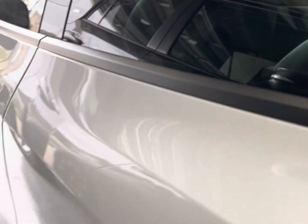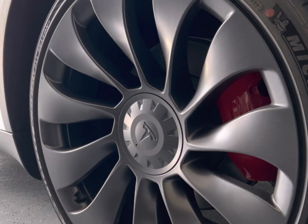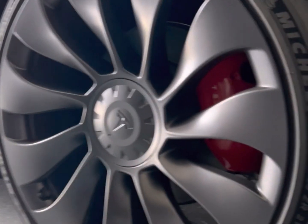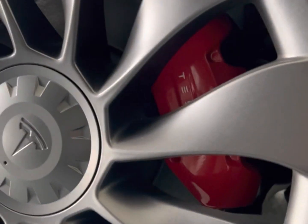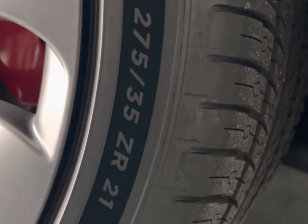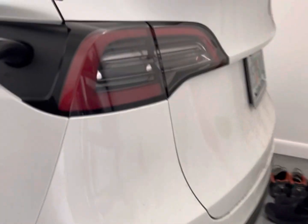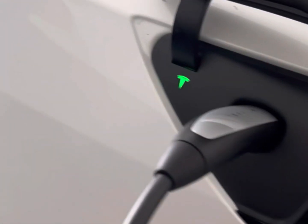So this is the Performance variant. You'll see the 21-inch tires with the Brembo brakes — these are 275/35/21, so a very small profile. The car is charging right now, and it is pretty dirty.